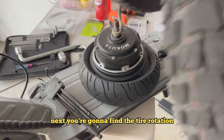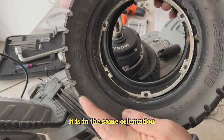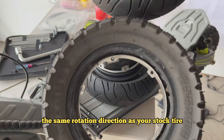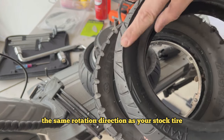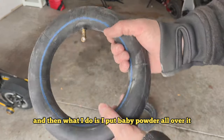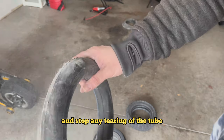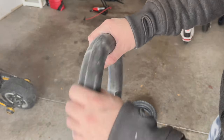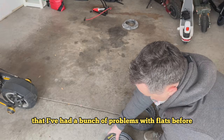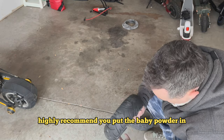Next, find the tire rotation marking. Make sure that when you put the new tire on, it's in the same orientation and rotation direction as your stock tire. I blow up the tube just enough to give it its shape, then coat it completely with baby powder. This reduces friction and stops any tearing of the tube. I had a bunch of problems with flats before and have not had a flat since I started doing this — highly recommend it.